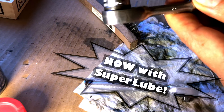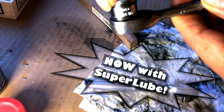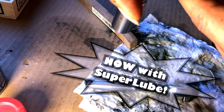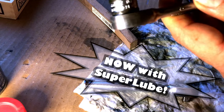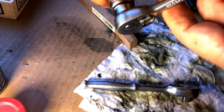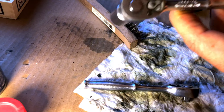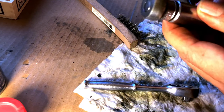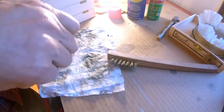Whoa, that feels incredible — way smoother, way less backdrag, and not nearly as noisy. Yeah, this is like a thousand percent better. You saw how little lube I put in there. So this one is missing the ball bearing, but this is the one I'm going to hang on to, because I like that side-mounted date code, even though it's got a little bit more scuffing here.